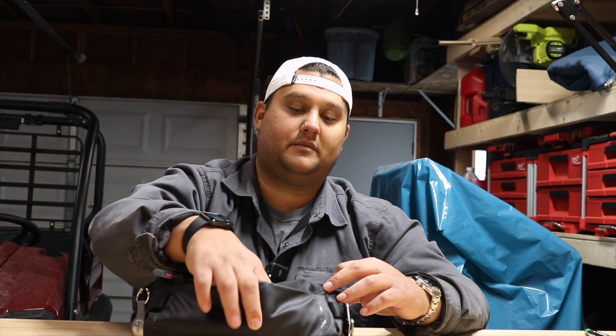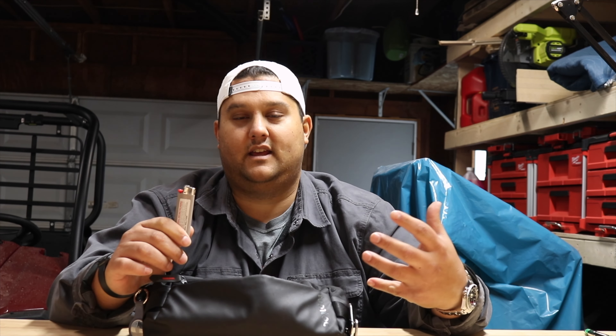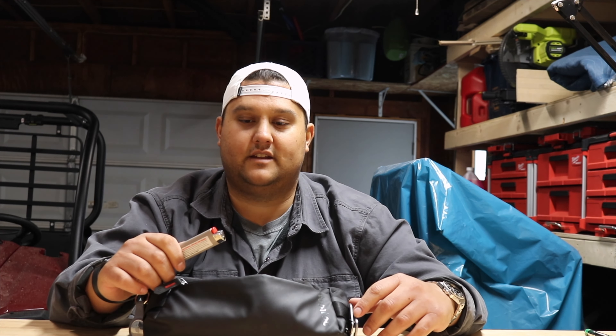So let's look at the front pouch first, because this one is probably the least interesting. I have a lighter. I don't smoke, and this is another one of those things I use very infrequently. But if you have to light a candle or something to that effect, I'd rather have it and not need it than need it and not have it.